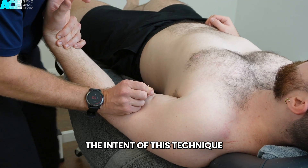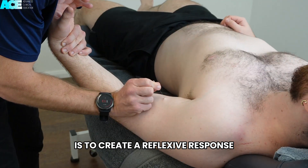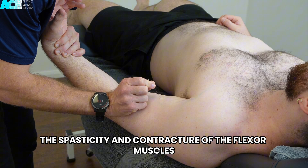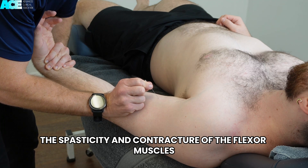The intent of this technique is to create a reflexive response with the stimulus from the needle, to decrease the spasticity and contracture of the flexor muscles.